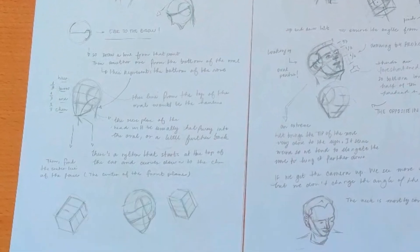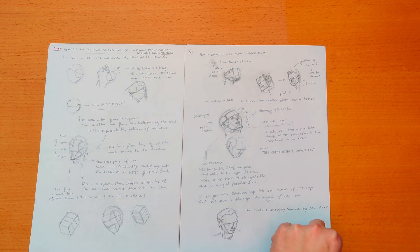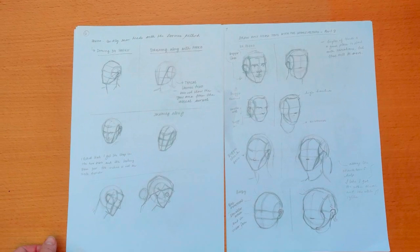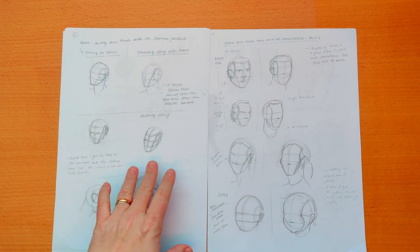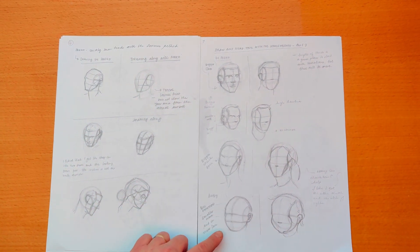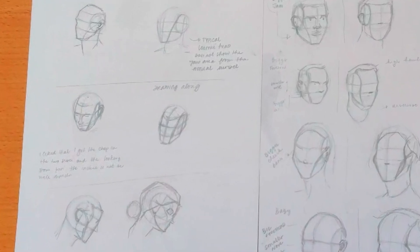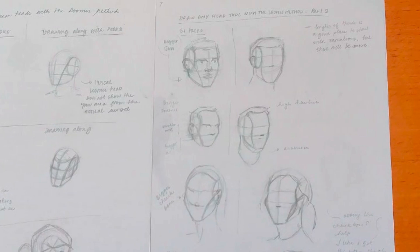After I watched the first videos from the portrait drawing fundamentals, I moved to the most recent series on the Loomis method. In this series, Proko uses photographs to draw the head and I approached those videos like I had done with the figure drawing series. I would stop the video when he showed the reference photo and try to draw the head before I saw him drawing, and would only after do a draw along with him. So on the left side I have my drawings before I saw Proko's drawing, and on the right side my copy of Proko's drawing. This makes the process more time consuming, but it helps to see how much of the explanation I retained from the other videos.